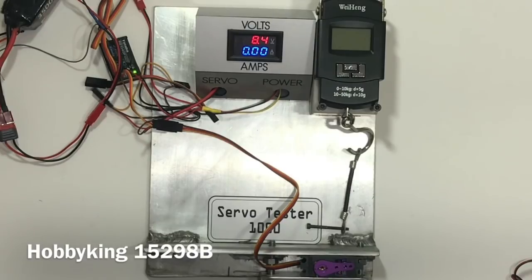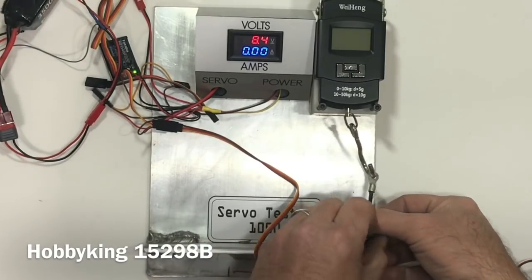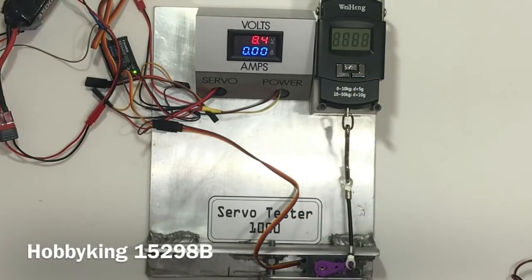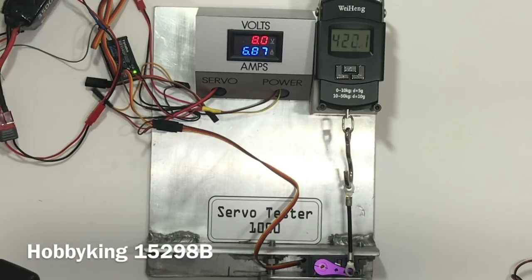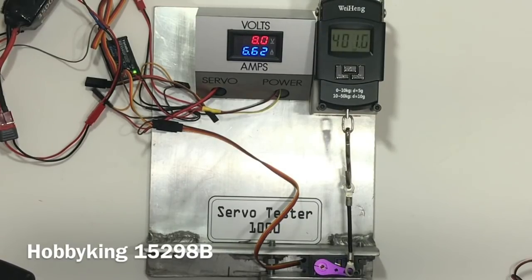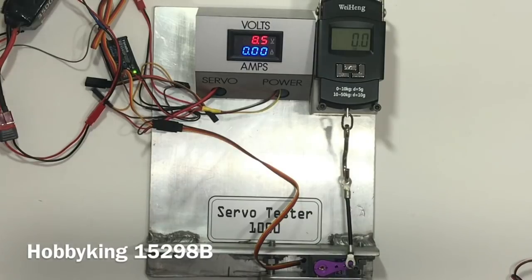This is the Hobby King 15298B. We are running the outermost hole. Over 400 ounces! For this thing to only be rated at 208 ounces, that's pretty darn good. It was fading quick, but that's a whole lot stronger than 208 ounces. That's a good little servo.